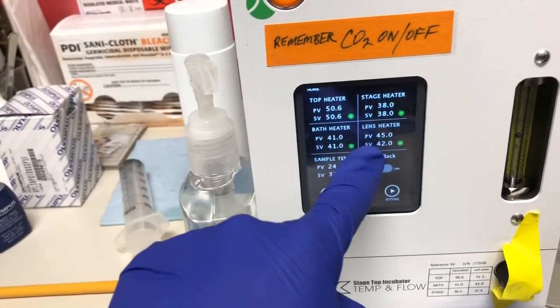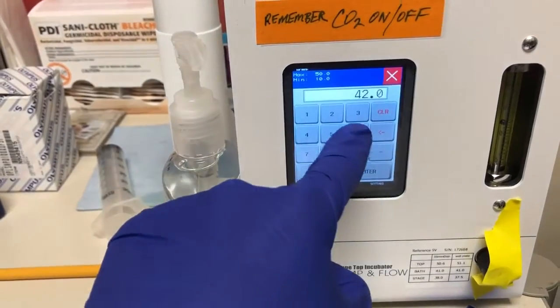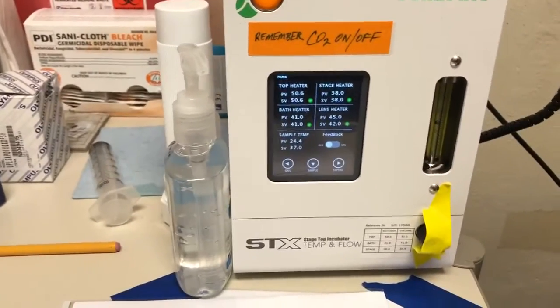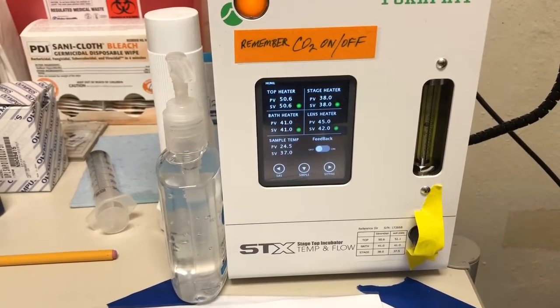If the cable seems tense, you can give it a little more slack from up there. Once you plug it in, you'll find that on the Takai Hit controller there will now be a number where it says 'lens heater PV' — that indicates that you have successfully plugged in the lens heater.